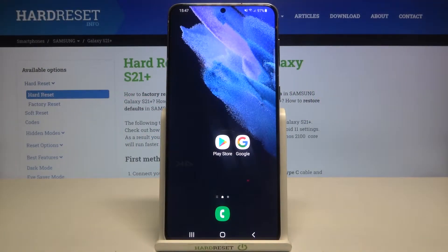Welcome. In front of me I have the Samsung Galaxy S21 Plus, and today I'm going to make a small test on how fast and reliable this in-screen fingerprint sensor is.